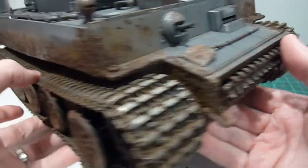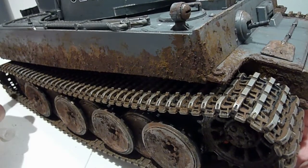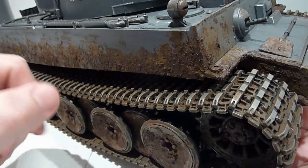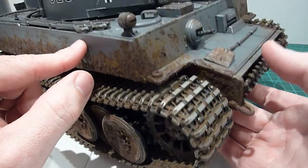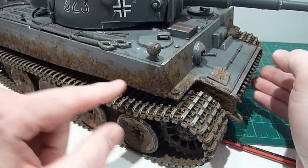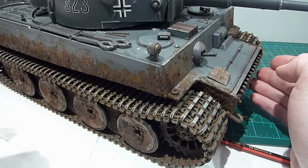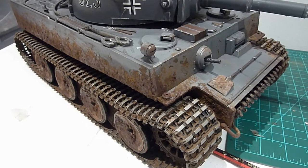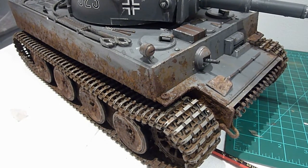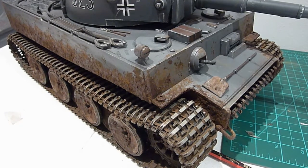I cut the fenders off — I actually used a Dremel tool all the way down here, ground it all off, sanded it, and removed this lower hull section. I think very early Tiger 1 hulls pretty much had nothing on the side — they didn't even have the side skirt mounts. So I think it looks cool, I'm happy with it. Let me know what you think, anything I can improve. I'm always up for new ways to do things — thanks guys.